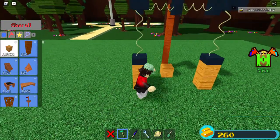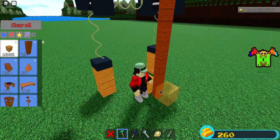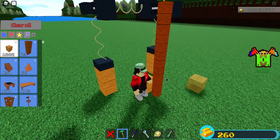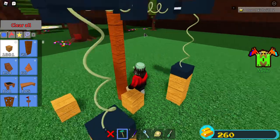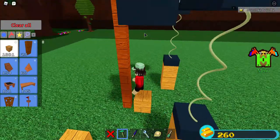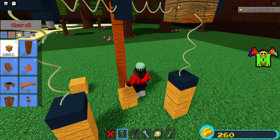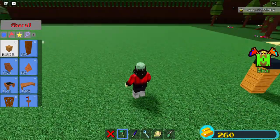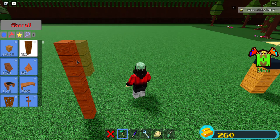If you want to make this for yourself, you go one, two, three, four poles up. Then a hinge, and then two springs inside of each other, and then a hinge facing — the hinge is facing toward the spring. I'll try to make another one to teach you how to do it. So: one, two, three, four.